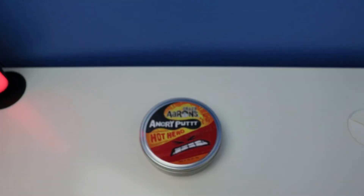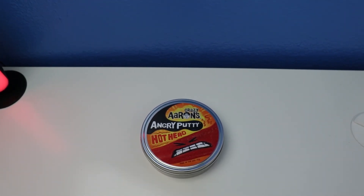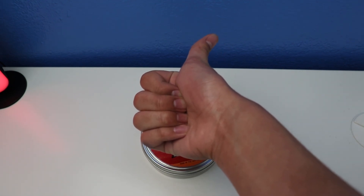Alright guys, hope you guys enjoyed this video review of Crazy Earth Angry Putty Hothead. Give me a thumbs up, like and subscribe, and check you guys later — thank you!